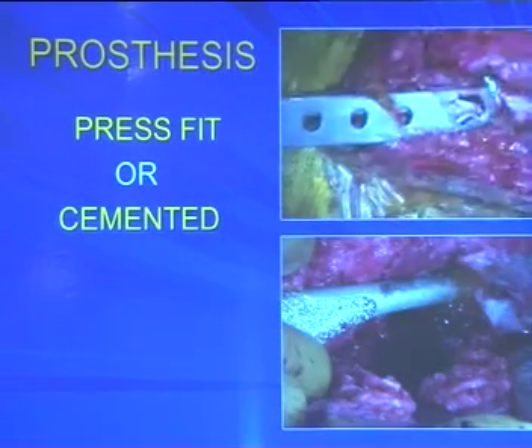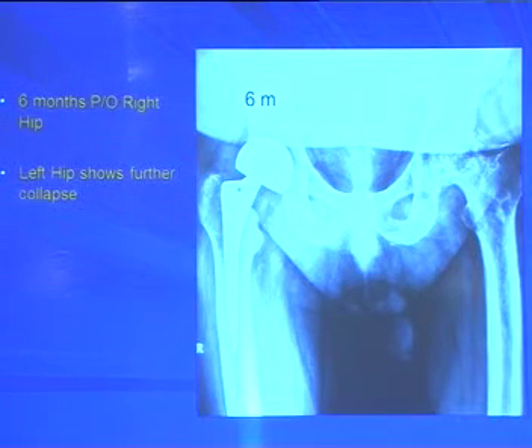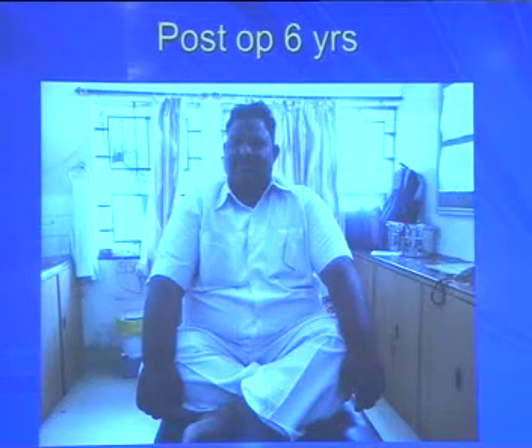Post-operative X-ray shows the cup nicely fitted into the acetabulum. This patient had bilateral AVN, prior core decompression, and was happy with the right hip, returning for the left. On comparison AP and abduction views, the outer cup is practically not moving and all movement is in the inner bearing. At six years, it is well maintained with no erosion, acetabular margin is slightly sclerosed per Batman's principle, and the patient shows excellent range of motion on follow-up.